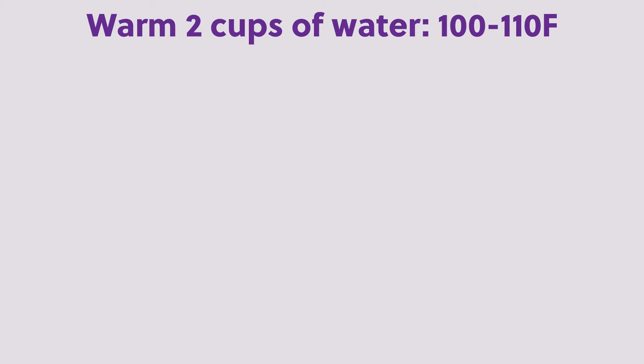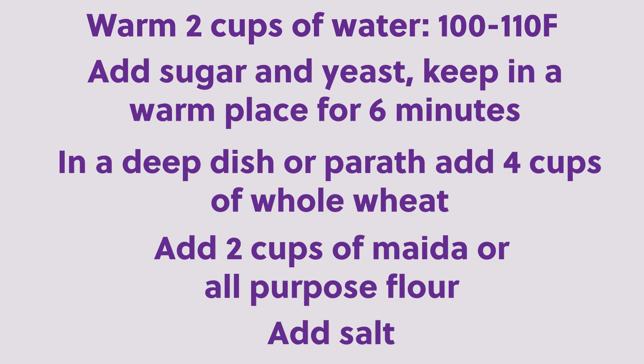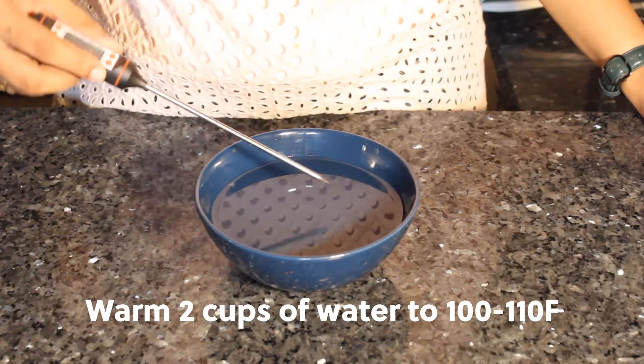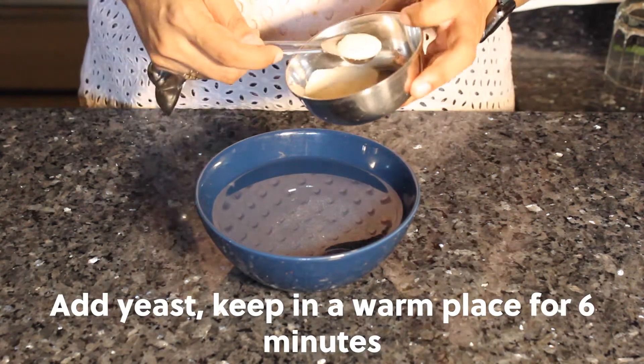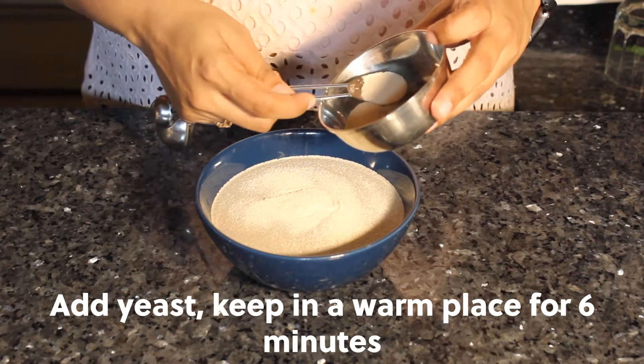For the base, warm two cups of water to about 100 to 110 degrees Fahrenheit. Add sugar and yeast and keep in a warm place for about six minutes to bloom. In a deep dish, add four cups of whole wheat flour, then two cups of maida or all-purpose flour, and add salt.